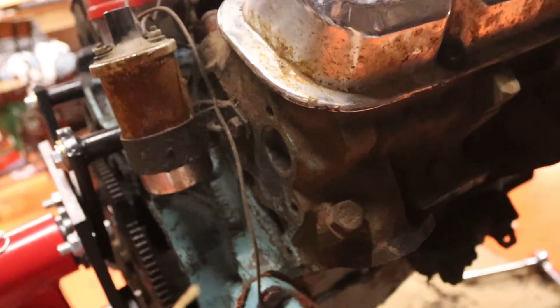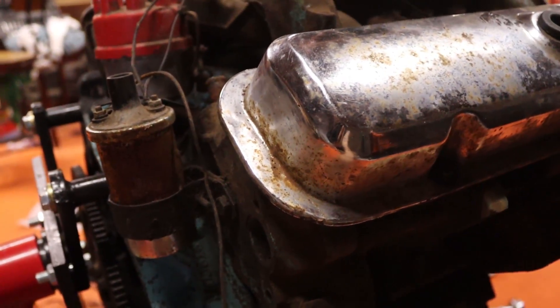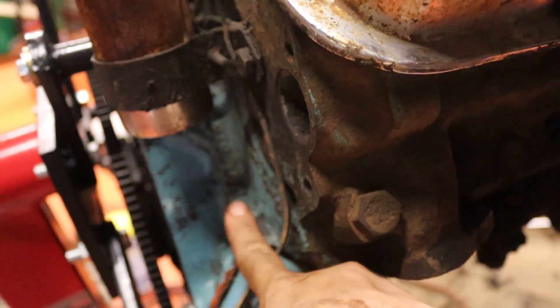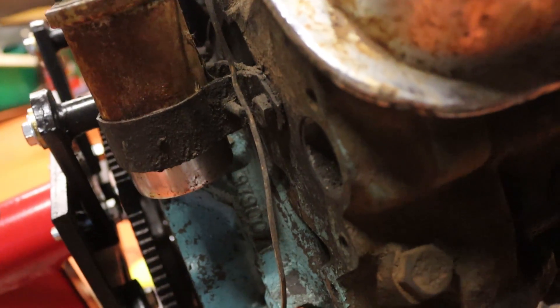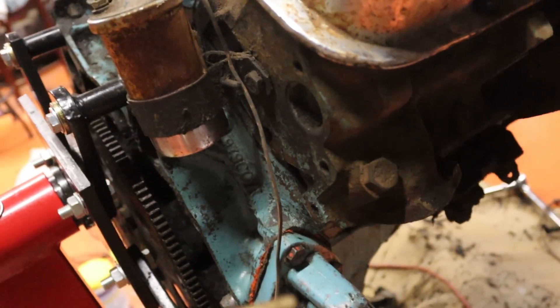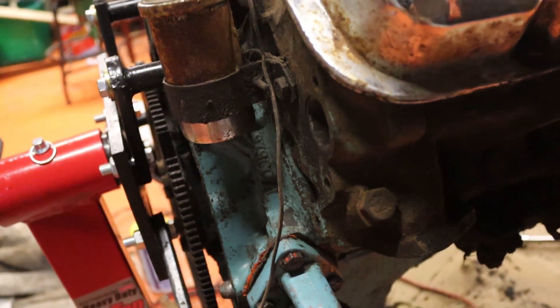On the side of the block, above the oil filter housing and where the coil mount usually is, is another number right back here. This is another casting number, and this gives you a lot of information about the block — this is the information you really need to know.